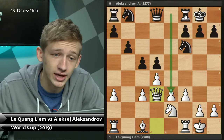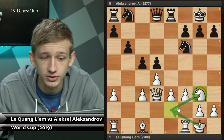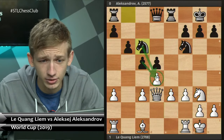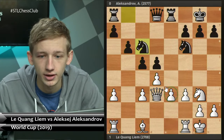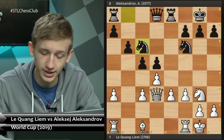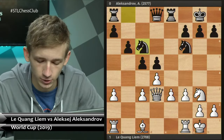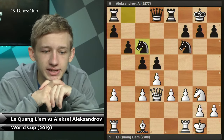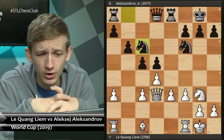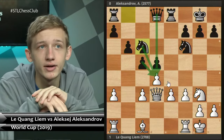Black is leaving this pawn on c5 and purposefully not bringing it to c4, because black is relying on this pressure on the d4 pawn to keep the e4 idea at bay. In the game, black first plays rook e8. We see knight g3 - the very natural idea from white - controlling the e4 square to help facilitate this break. Then knight c6, and black is now controlling the d4 pawn in order to stop this break of e4. So what should white do in response to this?